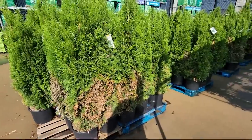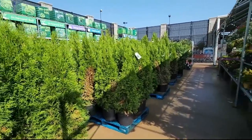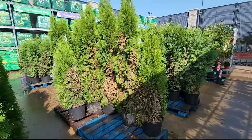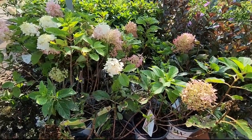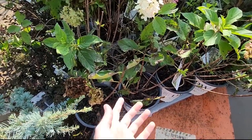The arborvitaes — nah, not for $60. Go local and get something that looks a lot nicer. I was excited to see they have Firelight Tidbit Hydrangeas — that's a fun one, but also... I mean, they Home Depot'd them.